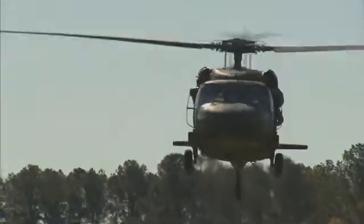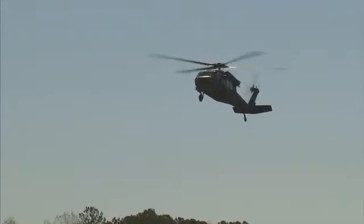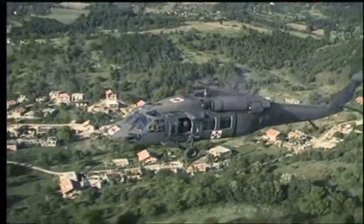Military Occupational Specialty: UH-60 Helicopter Repair. The UH-60, known as the Black Hawk, is one of the Army's fastest, most maneuverable helicopters, designed to move troops and cargo in tactical Army resupply missions and for medical evacuations.